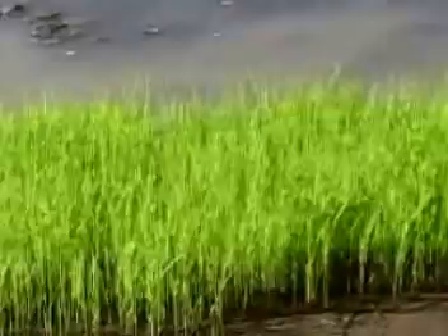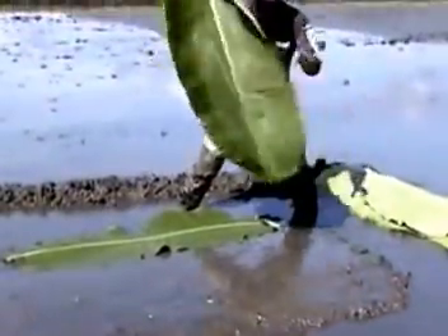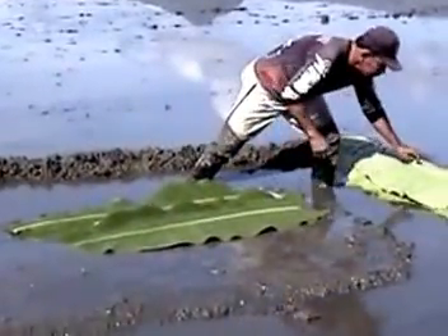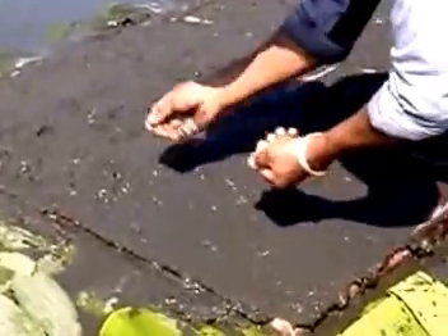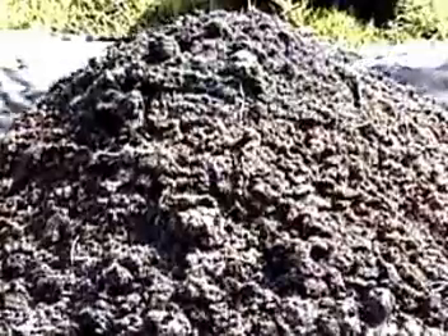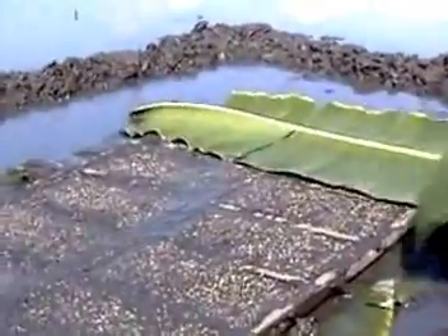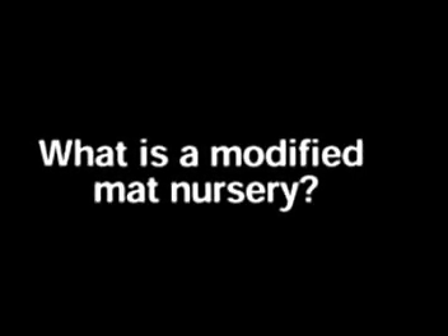Producing healthy seedlings is a challenge many farmers face. To help meet this challenge, scientists from the International Rice Research Institute and the Tamil Nadu Agricultural University in India have developed a best practice in crop establishment: growing seedlings in a modified mat nursery. In this video, you will learn how to establish a modified mat nursery and its benefits and limitations. But first, what is a modified mat nursery?